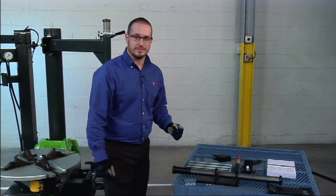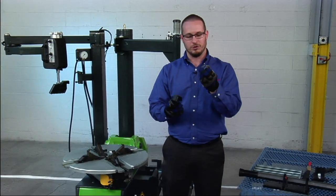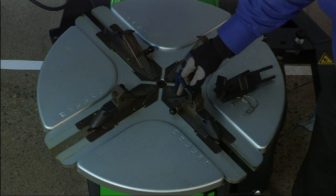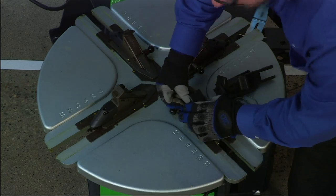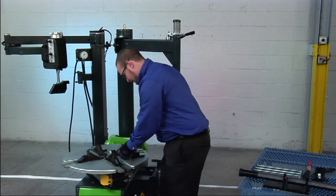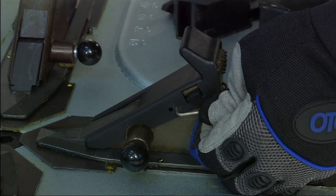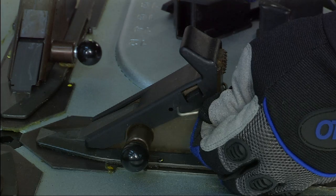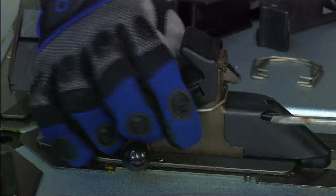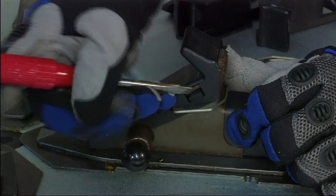First, we're going to install the four plastic jaw protectors. The jaw protectors come with four metal rings that are going to hold them onto the back of the jaws. We'll start with the first jaw. Take the plastic cover, simply slide it over the jaw, and make sure it snaps in place. Then we're going to take one of the metal adapters, clip it in one side, swing the clip around, and seat the clip in the hole on the opposite side. This may require the use of a small screwdriver. Once the clip is fully seated, it's important to make sure that the plastic clip is fully seated as well.